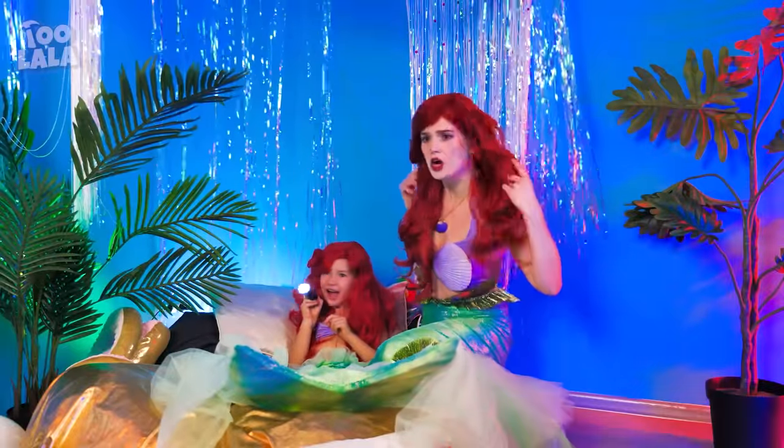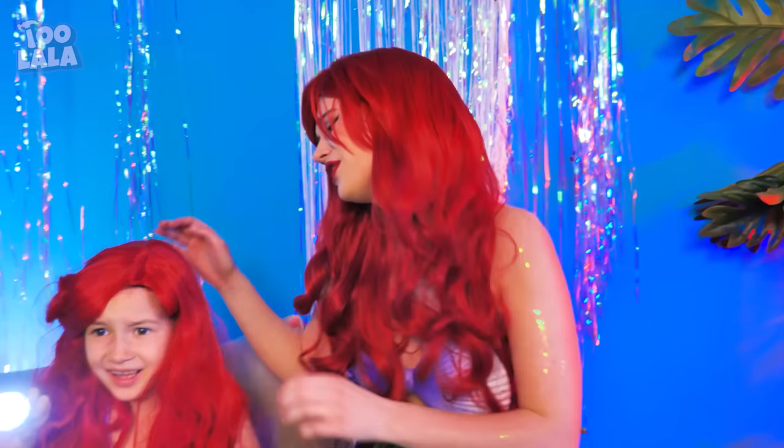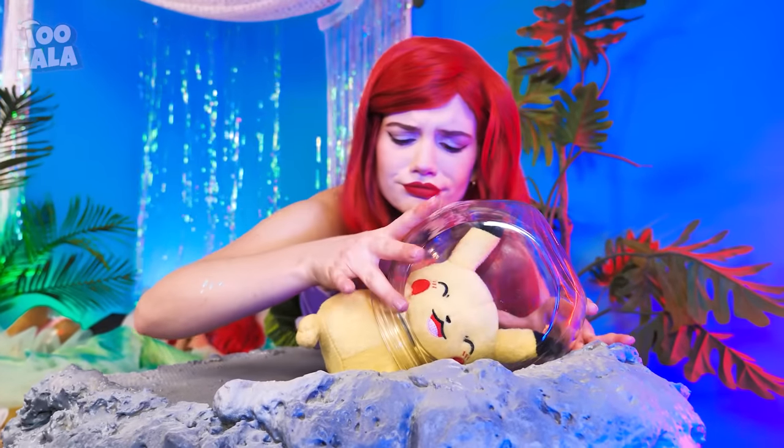Did I hear screaming? My poor baby! What happened? Ursula was here? But it's just a pile of things on your chair. You're just imagining things. I'm still scared! Don't leave me! Look! Pikachu's been having ocean adventures! And it seems Mom has an idea!